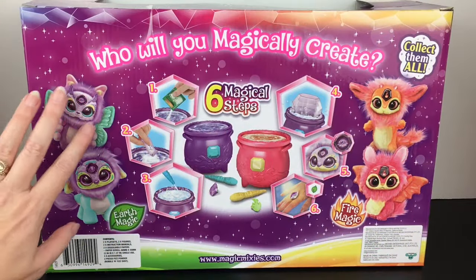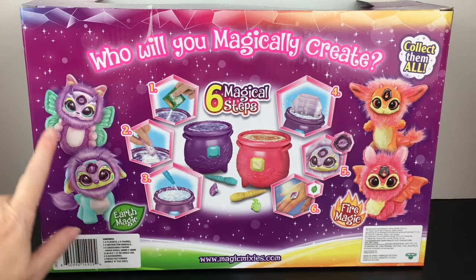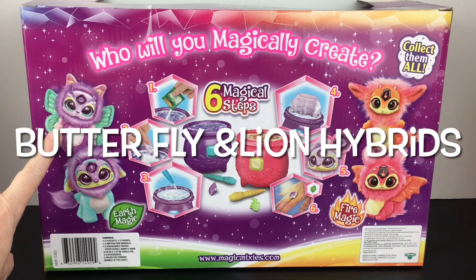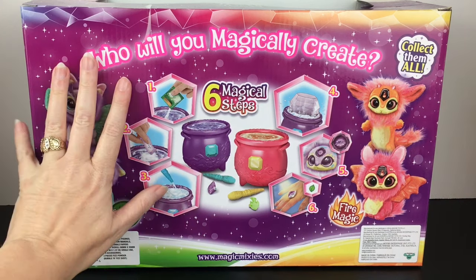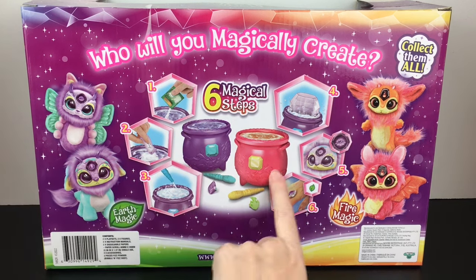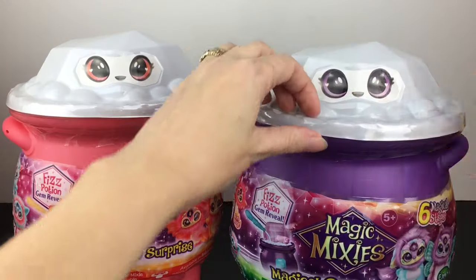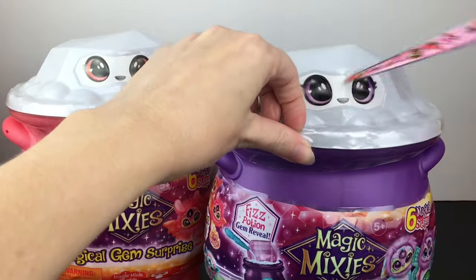On the back of the box, it shows you your potential choices. Here are the Earth Magic ones — there's a little butterfly and a lion. How cute is that? And then our little fire buddies — we've seen this guy before. I'm excited to see who we get, and the Earth Magic ones look adorable. It shows you your six magical steps, and you get a little gemstone that you can wear as a ring. We have our two cauldrons — let's start with the purple Earth Magic.